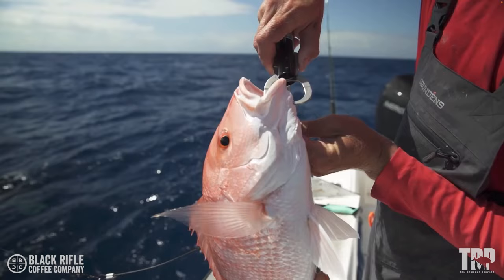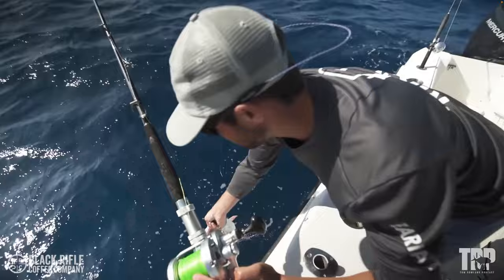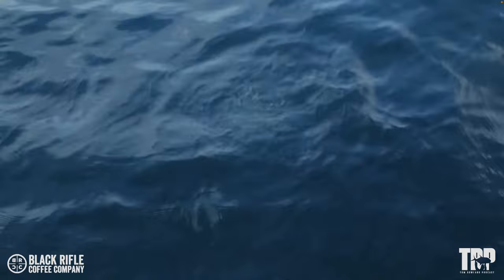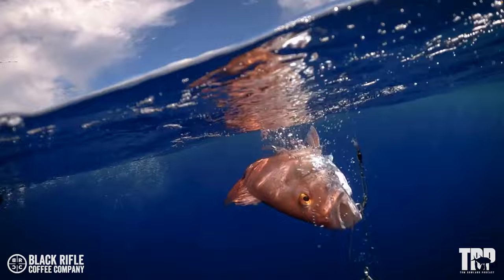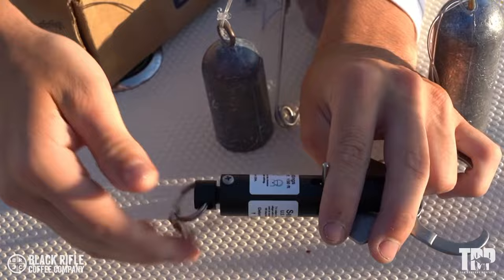The three main categories of descending devices are: lip grip ones that attach to the bottom jaw of the fish and carry them down, popping open due to pressure or via mechanical release when you jerk the rod up; inverted hook styles — an inverted barbless hook that carries the fish down and slides right out of their mouth when you reel back in; and weighted crates like crab traps or milk crates with dive weights. The most popular is probably the sequelizer — you set the depth, clip it on the lower jaw, drop them down, and it releases when it hits that depth.